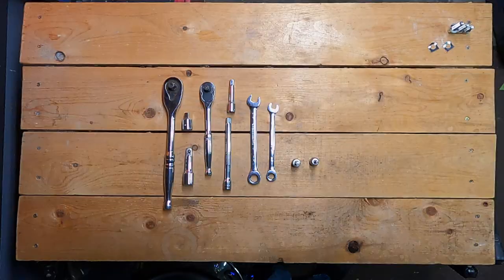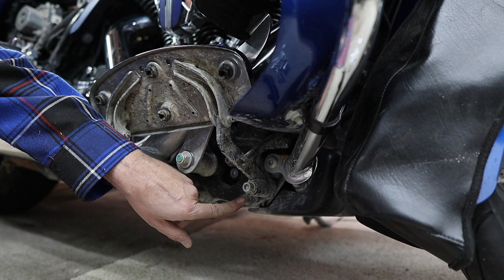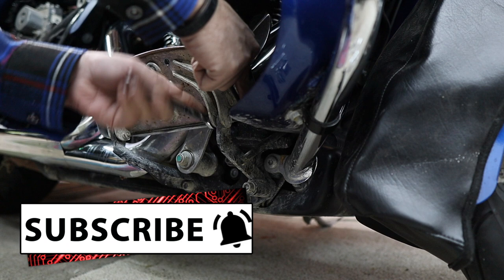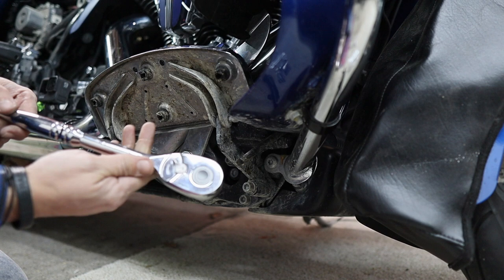To get things started we need to remove this pivot pin as they call it, and this bolt and this bolt. I'm actually going to be using a hex key or an allen key for this part rather than the aforementioned hex bit socket — it just gives me a little bit more room in here. For the next part I found it easier to use the half inch drive wrench versus the three-eighths drive, because it's longer and gives me a little more leverage. I'll throw the extension on, then the step down adapter, and then the five-sixteenths hex bit.